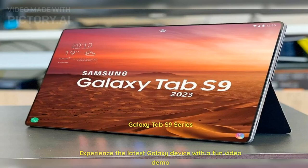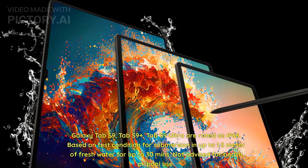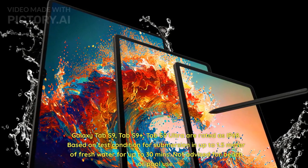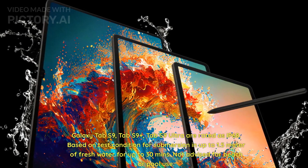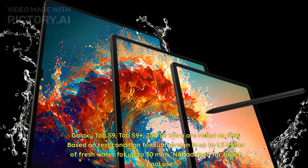Galaxy Tab S9 series — experience the latest Galaxy device with a fun video demo. Galaxy Tab S9, Tab S9 Plus, and Tab S9 Ultra are rated as IP68, based on test conditions for submersion in up to 1.5 meters of fresh water for up to 30 minutes. Not advised for beach or pool use.